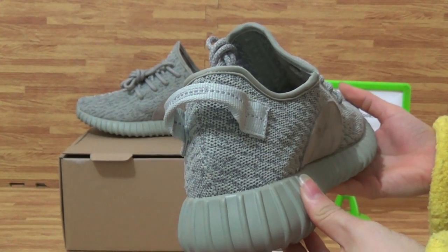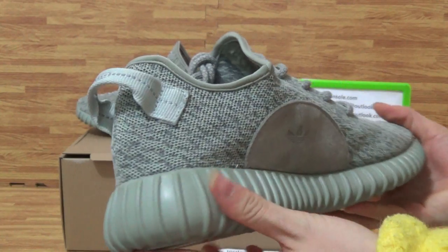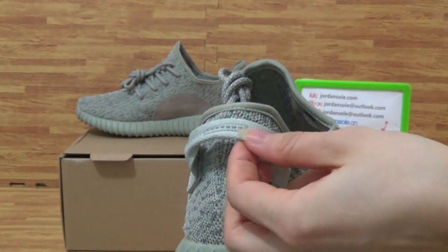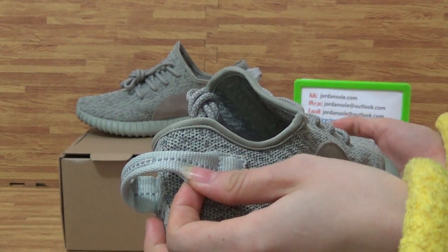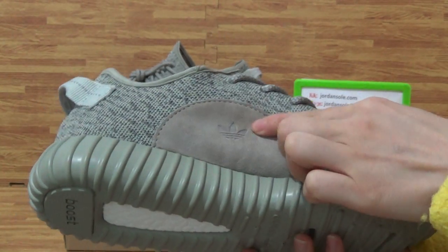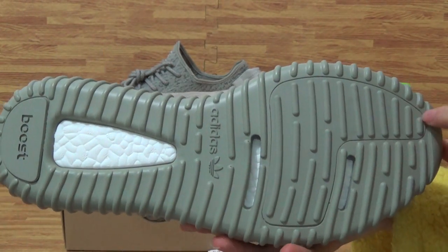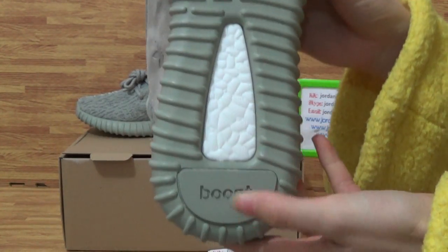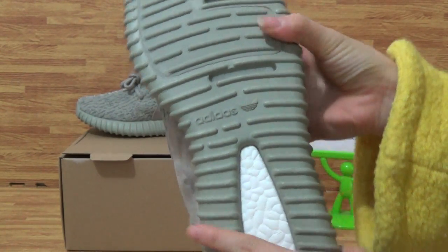Come to the back. The back stitching on the back. And have a look at the Adidas logo here. The shoes bottom sponge here, also the boots, and the Adidas logo.